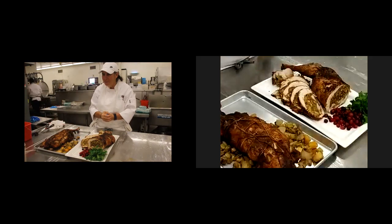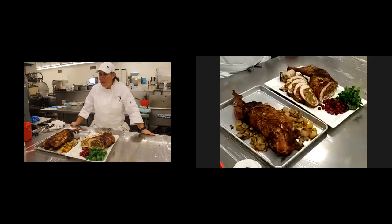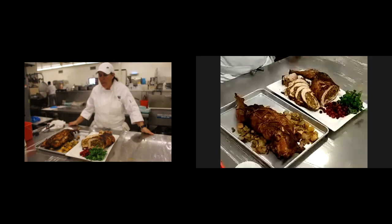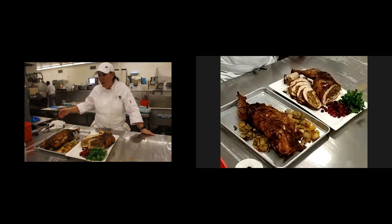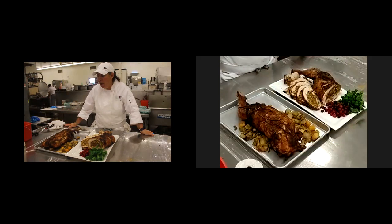Do you brush any oil or butter on the skin in addition to the spices before it goes in the oven? It's a personal preference. I don't feel I need to, especially here at school. We work in a combi oven — I put a little steam, about 10 to 15% steam, which keeps a little bit of moisture. A little stock in the pan will also create some moisture.